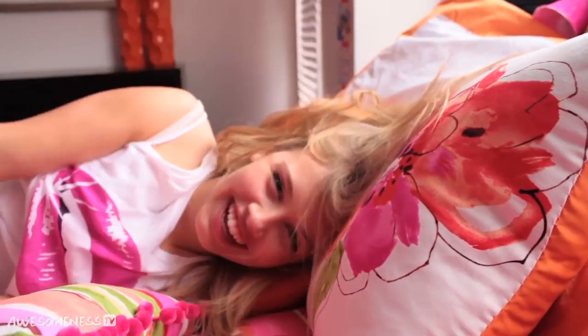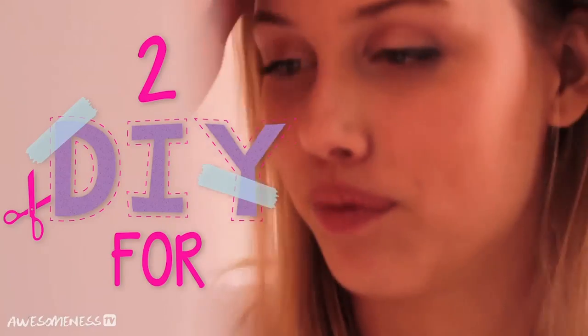Now that school is almost over, you can focus on something besides homework. And what better project than fixing up your own room? I am Gracie Deseni, and today I'm going to be showing you two really cool projects to spice up your room.